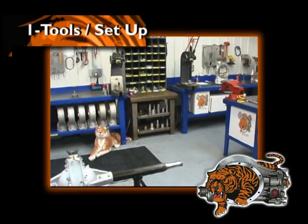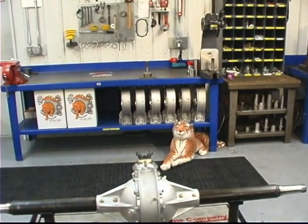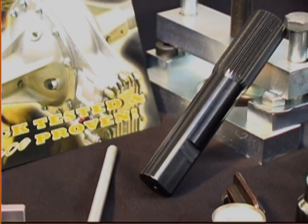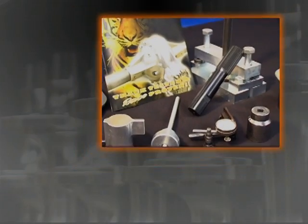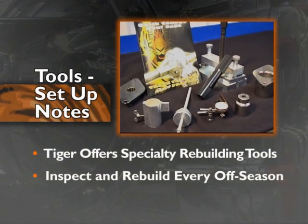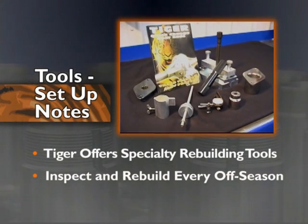In preparation for your rear end rebuild, you will need the right hand tools and shop equipment. Tiger Rear Ends offers several specialty tools specifically made for rebuilding. Tiger recommends, at a minimum, inspecting and rebuilding your rear end every off season, and more often if you suspect any damage or you're racing a high horsepower car in long distance races.